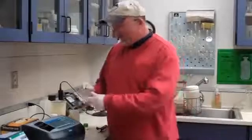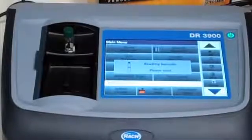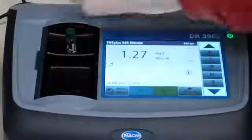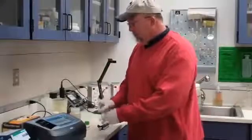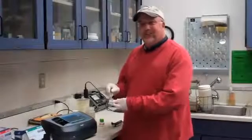Our 15 minutes is up for this test, so I'm going to put this in the machine, and it will do all the analysis from there, and give us a reading. And we're done — I pull this out and the result is stored in the machine. That's the whole test. It's easy and fun to use, and we just enjoyed using the equipment.